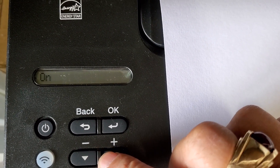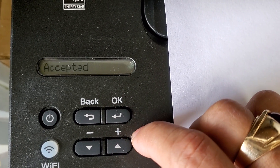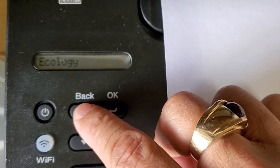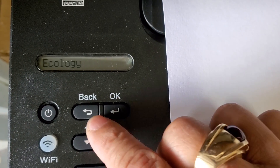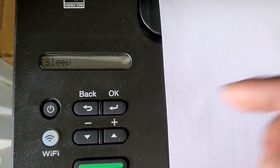You choose whether you want to turn it on or off. In this case I'm going to turn it off. Accepted. Then you just go back. That's it — that's how you turn off power sleep mode. Done.